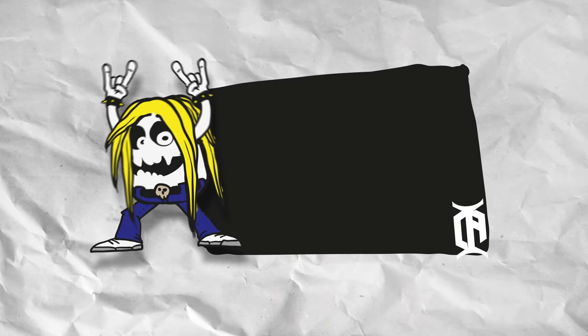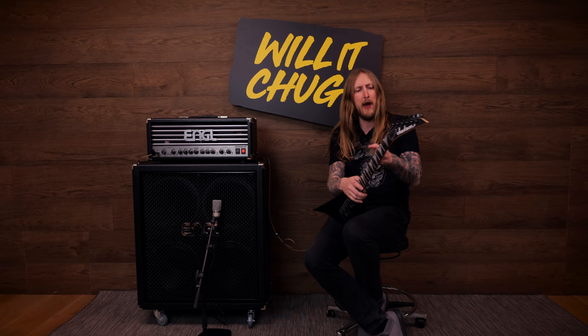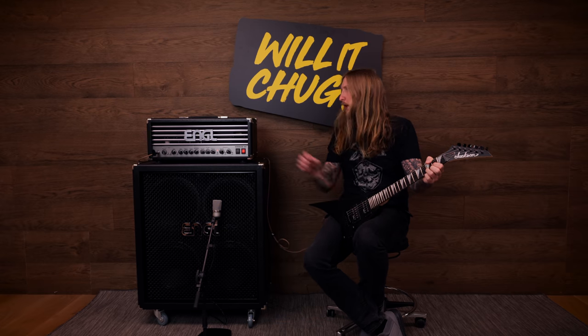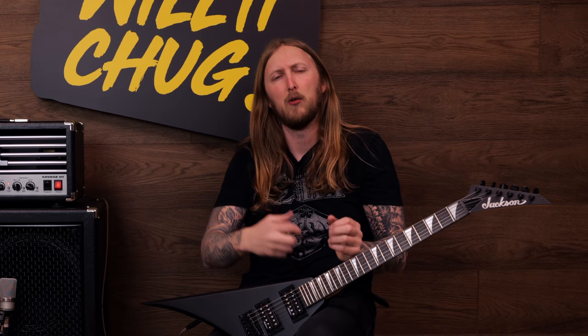What's up everyone and welcome to Will It Chug? The video series where I take a guitar-related piece of gear and I see if I can make it chug, and how long it will take for me to make it chug. What is a chug? It's this. Discovered by the Germans in 1892. It's something all of us strive for, and we're all out there to hunt the chug.